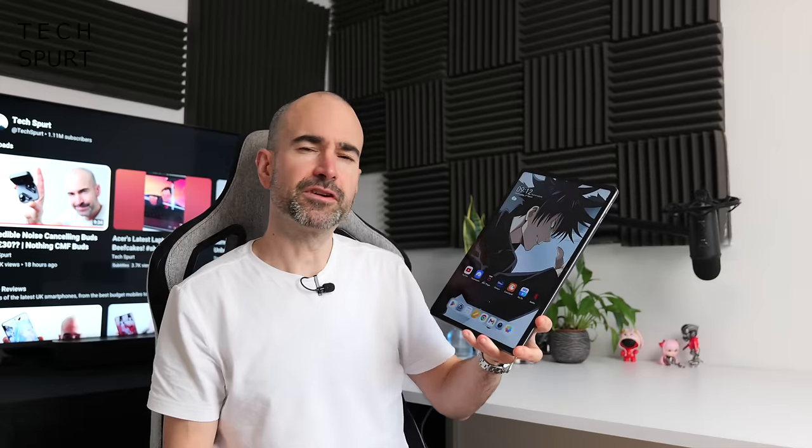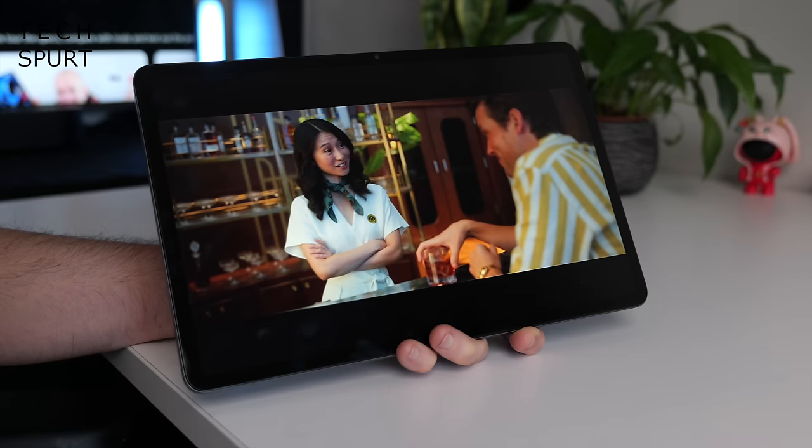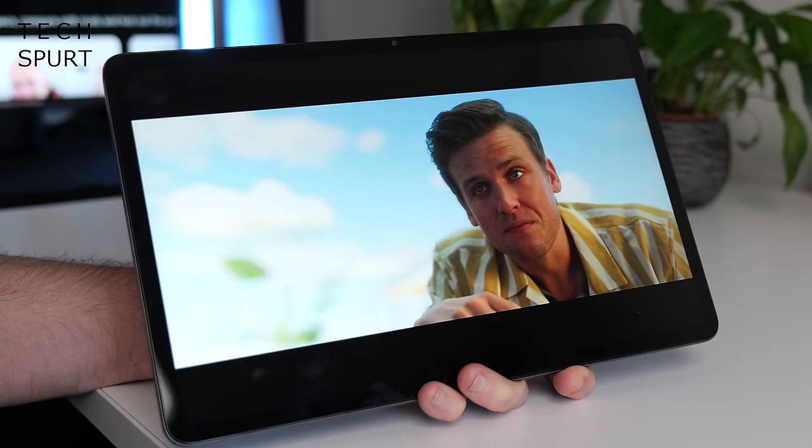So that, in a nutshell, is the fresh new Honor Pad 9 tablet. It can be yours for well under £300 with those Easter discounts. I really rather liked it — the performance is definitely a step up from the previous generation, battery life is great, and that screen, despite not being OLED, is punchy, poppy, and pleasingly crisp. There are plenty of hot rivals around the £300 price point which I'm hoping to review soon, so please do subscribe and ding that notifications bell for more on the latest and greatest tech.